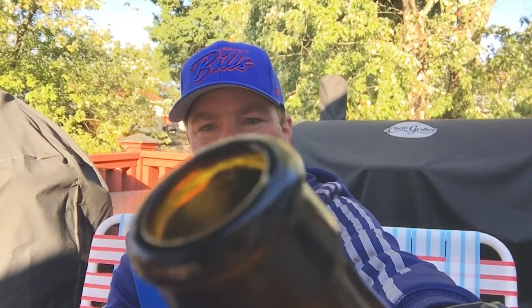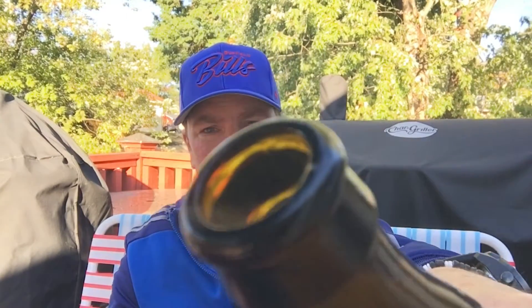Let's get it open and see what we're looking at. A little bit of smoke on that. Into the beer mug.